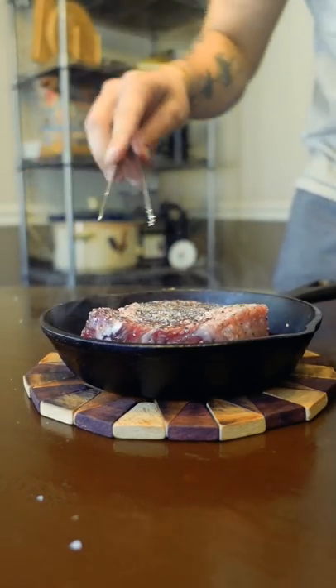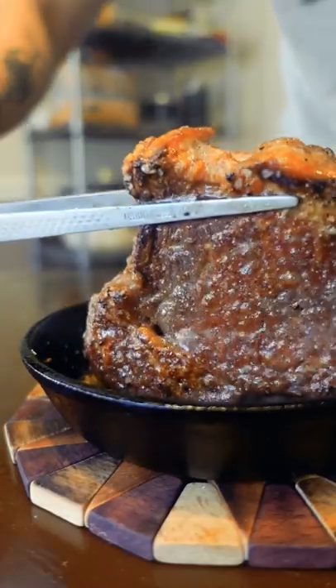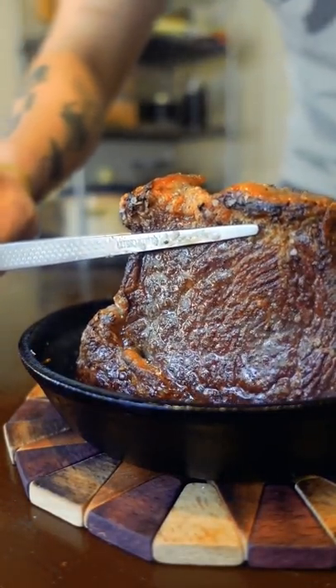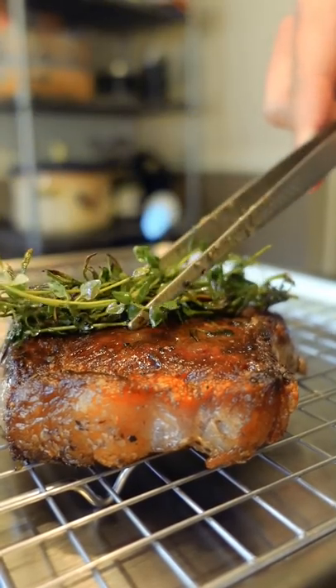Patting it dry is also really helpful, and sometimes people go way too light on the oil. So the steak is missing direct contact with the heat source. Only a few pieces of the steak are going to touch the pan — and it's not the pan that you want it to touch anyways, it's the oil that the pan is heating up.